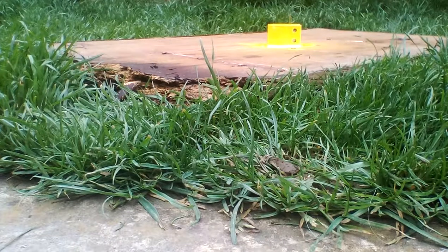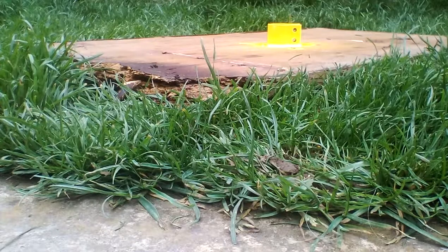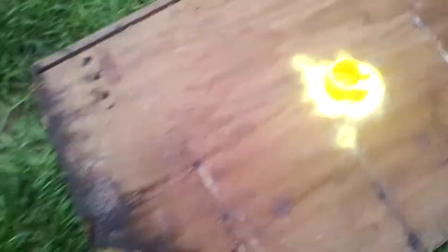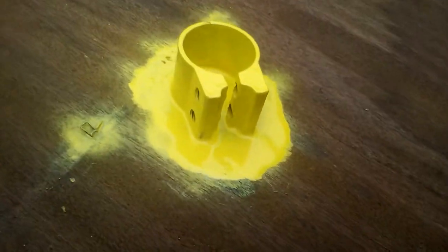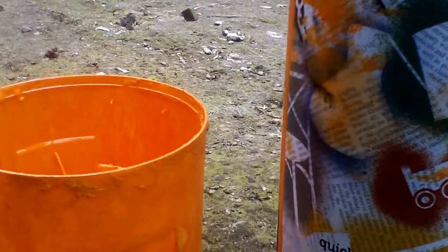We're going to do an orange spray splatter — whatever it's called. Basically, if you don't know how it works: you get the spray paint, open it, spray loads of it into the lid, and then you just flick it all over the thing so it makes dots and different color shapes.